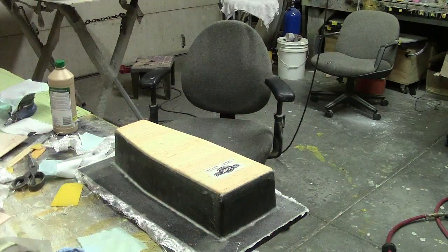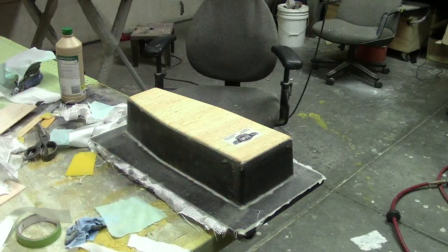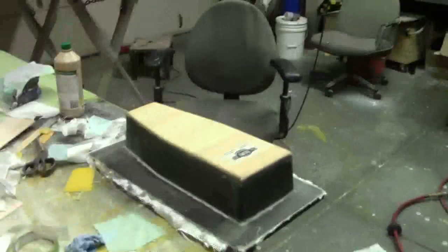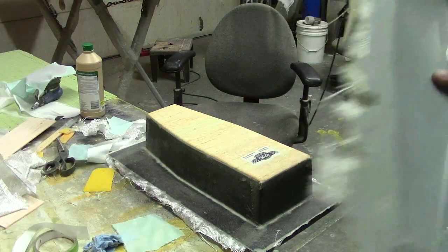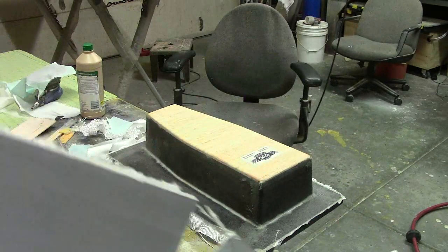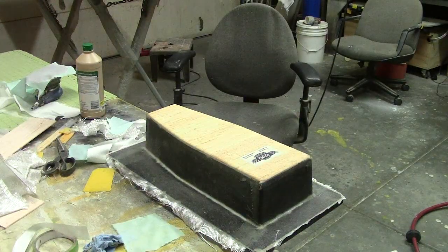Hello everybody, welcome back to the shop for this early morning edition of Bob TV, featuring the cockpit tub. This is the second attempt — I got a little lenient on the first one and destroyed it getting it off the plug. I don't know, not enough wax, not enough mold release. I think I was too light on the release agent and just missed it a couple times.